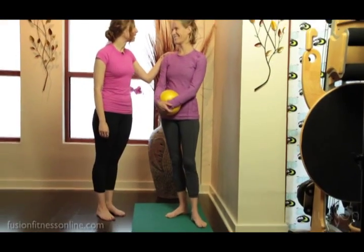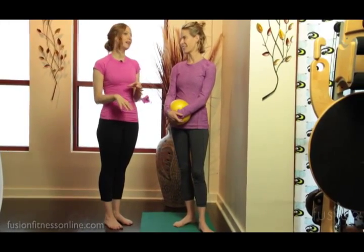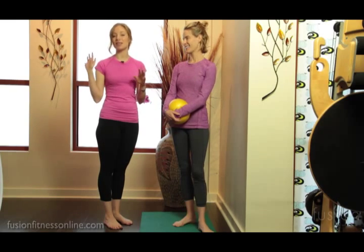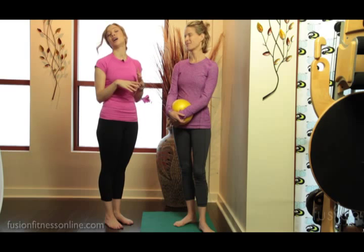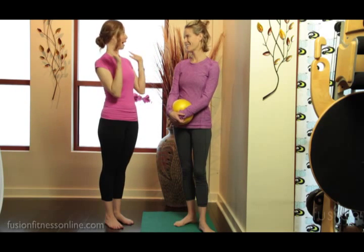Hi there, Casey and Jen here with another Fusion video. Today we're going to be talking about different ways that you can cue wall squats. We like to have tons of wall space in our studio because we find that it's so helpful in exercises that need balance and a hand on the wall, but also the wall can almost be like a reformer back for us.